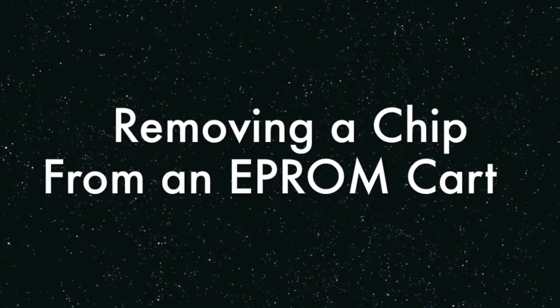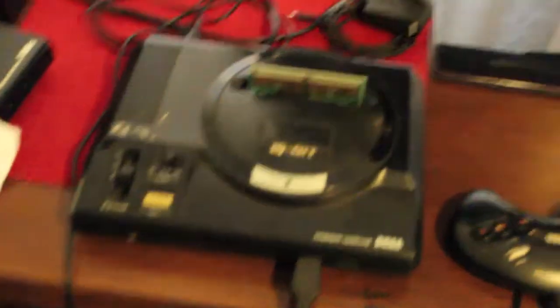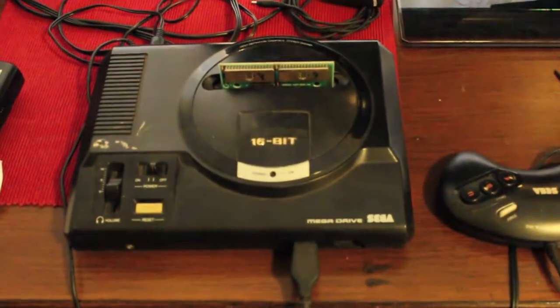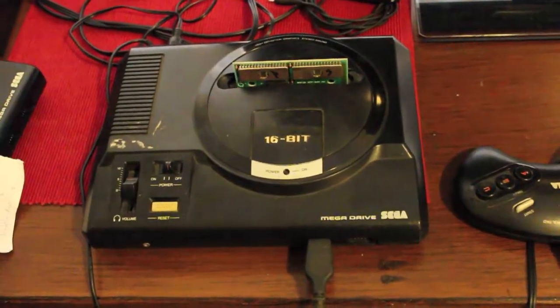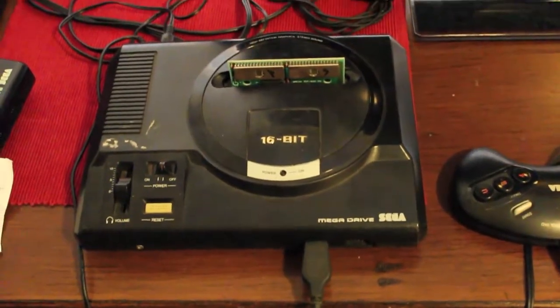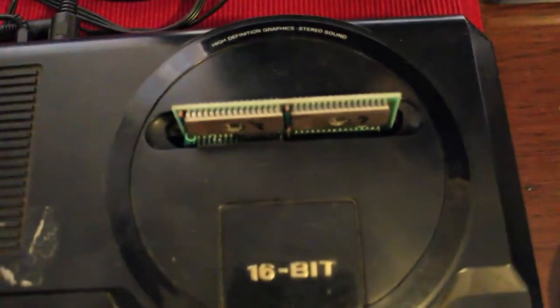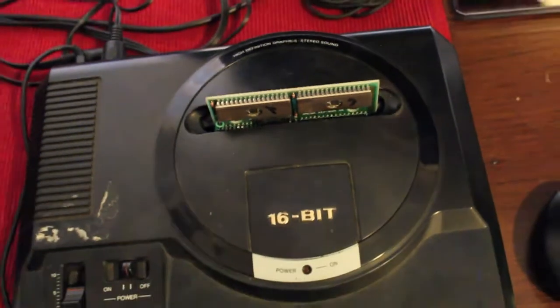Here's a quick little FYI video. I was just in the process of dumping a couple of EEPROMs off a Monopoly cartridge, and I was just curious as to what would happen with only three of the four ROMs installed. What will actually happen? So I took the one out of the bottom right hand corner, and this is what happens.